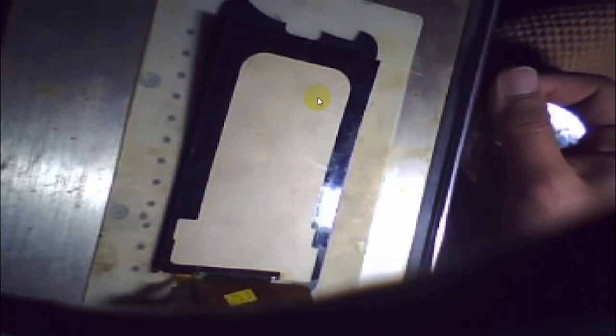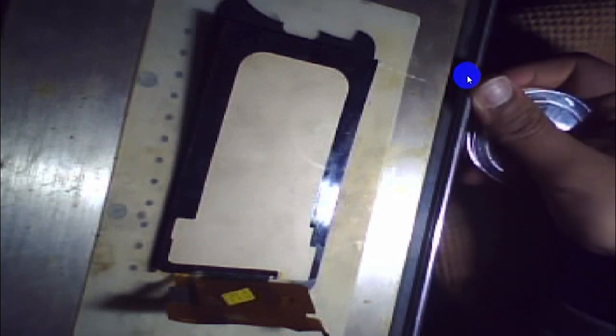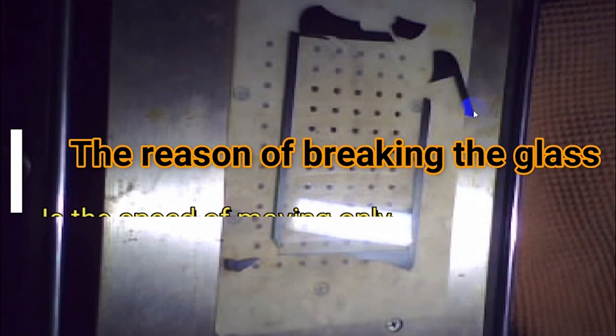Keep your arms at the level of the separator — not above or below it. Move one step to the right, one step to the left, going slowly until you reach the end. If the rope gets stuck, go again from the top. As you can see, the screen is completely fine but the glass is broken — we don't need that glass anymore. This is how we remove the glass — easy, using just the rope and separator.